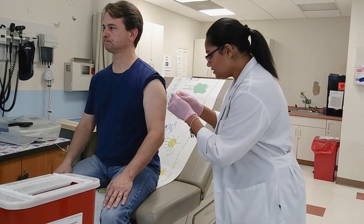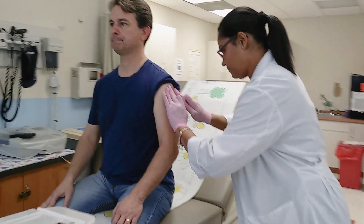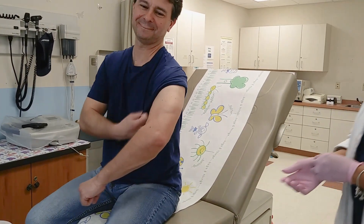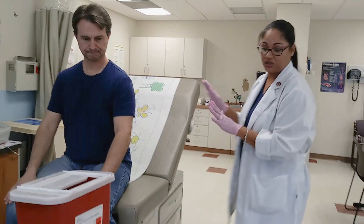We'll go ahead and put a Band-Aid on right there to keep blood off his shirt — just a little drop. Since it's still the same patient, I'm not going to have to re-wash to change gloves. It's up to you if you want to change gloves — you could do a hand sanitizer in between — but it's the same patient.